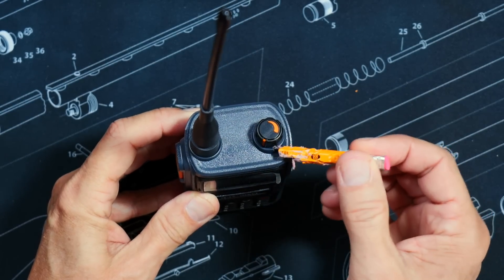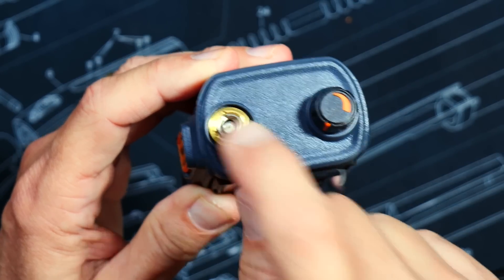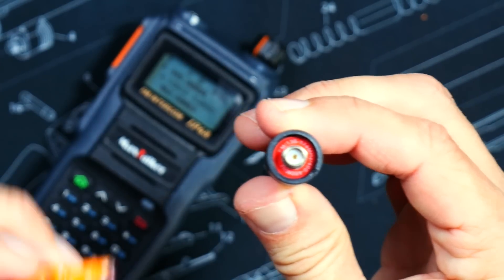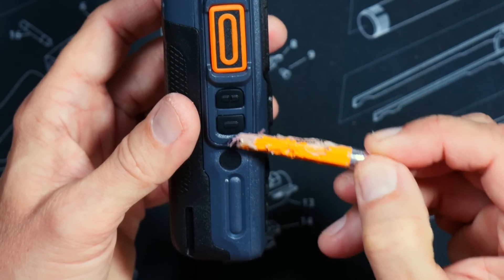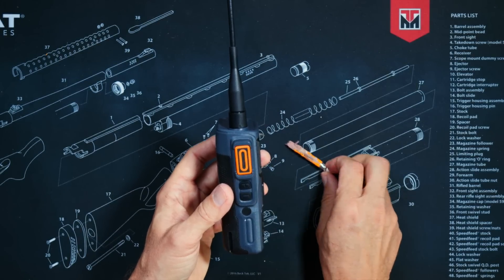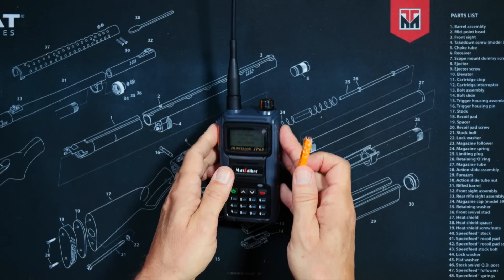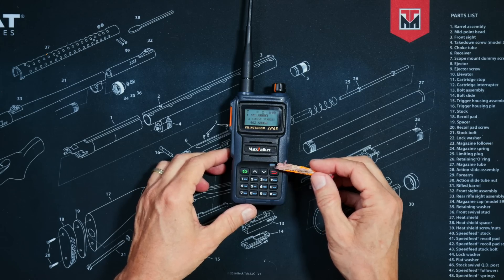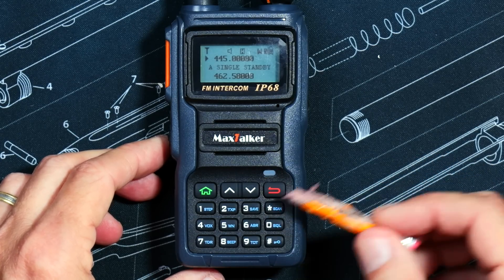On the top of the radio you will find an on/off knob and volume control, and a standard SMA male connector for the antenna so that you can use any standard SMA female antenna. On the side, you will find a push-to-talk trigger as well as two side buttons. I have no idea if these buttons are programmable or not because the manual does not say anything about them, so I am going to assume they are not programmable.